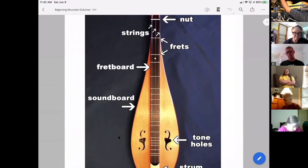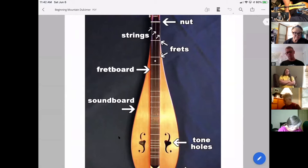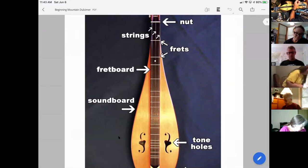The strings connect at the tail piece and go all the way through the bridge, across the fretboard, through the nut, and connect to the tuners where we can tune them. The area between the nut and the bridge is the area where the strings actually vibrate — they don't really vibrate on the connection side of the tail piece or where the tuners are.